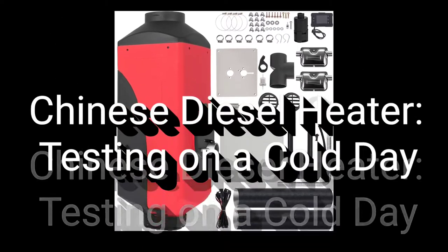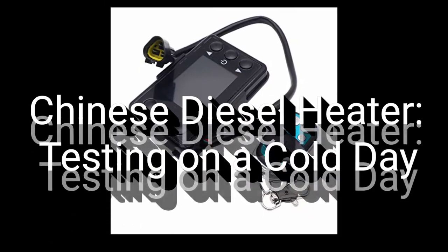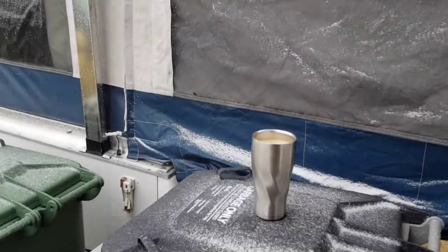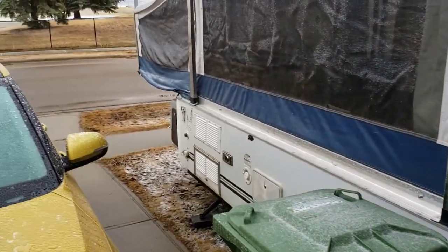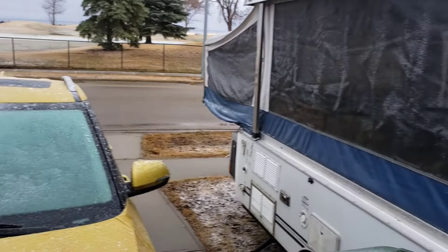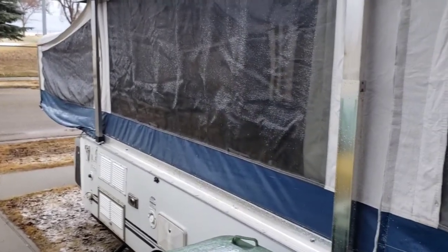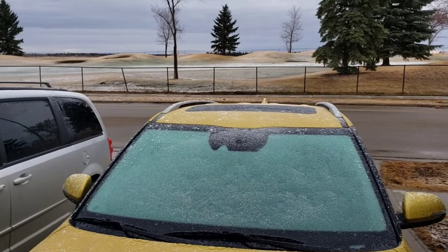It's my diesel heater. It's a chilly morning in Alberta — it was 20 degrees Celsius yesterday, and right now it's about zero. It's not unusual for spring.